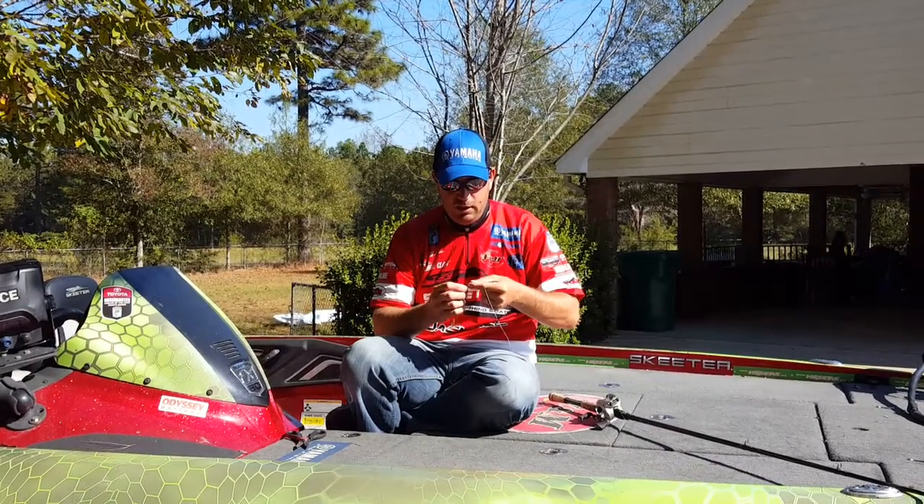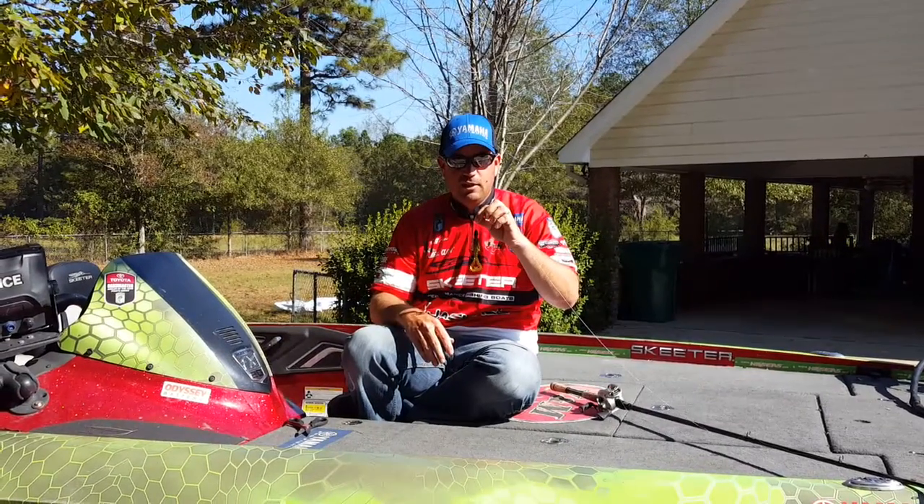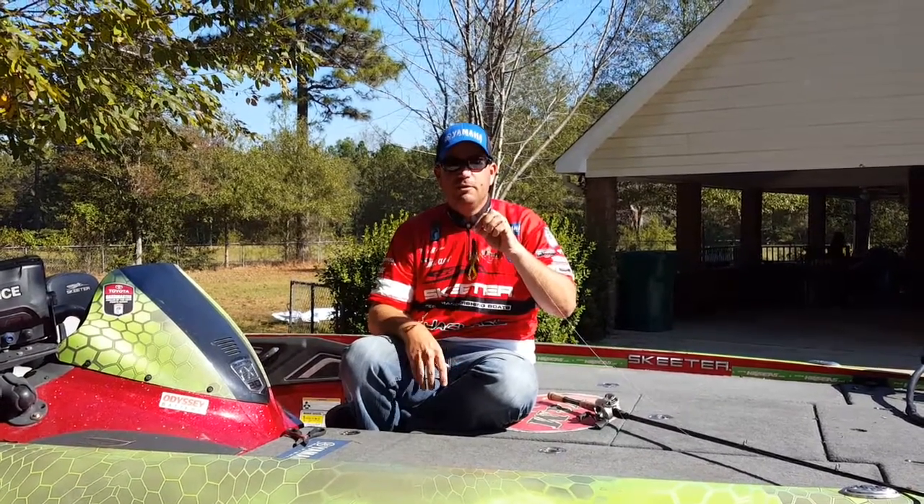This is the setup that I like to use for flipping vegetation — it's a great way to catch a lot of bass. If you've got vegetation in your lake and you're not a big flipper, you need to give it a try.